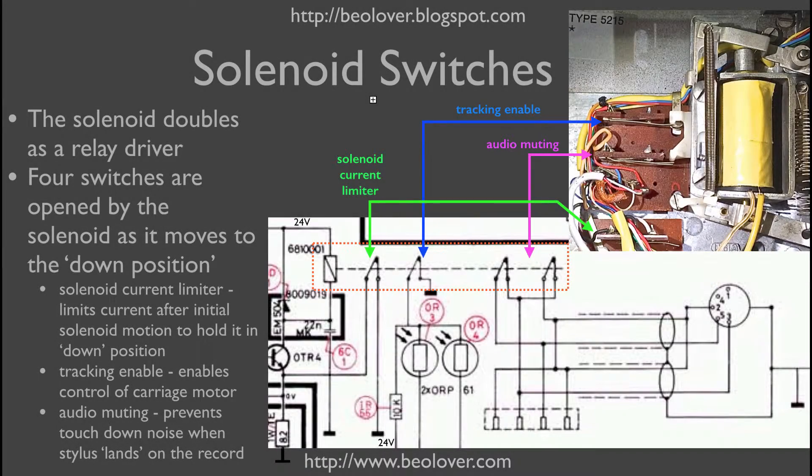After a bit of head scratching it became immediately clear to me what was the issue. It has to do with the solenoid current limiter switch — you see it here, it's this third switch. There are two other switches for tracking enable and audio muting. So when the solenoid pushes down, this switch is activated. When that switch is open, the current of the solenoid has to flow through this 82 ohm resistor instead of going directly into ground, and that lowers the current. That's the current that holds the solenoid in place while the record is playing with the tone arm down.